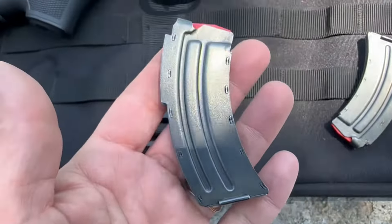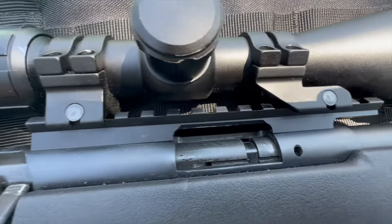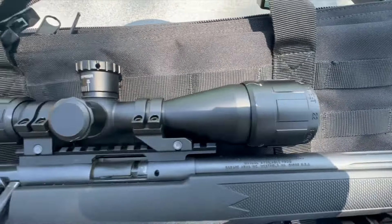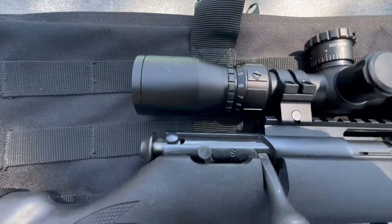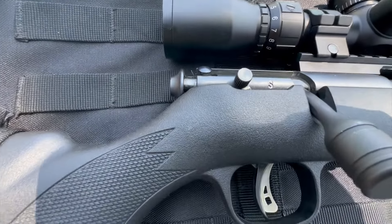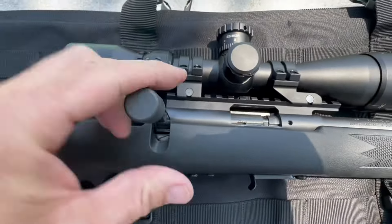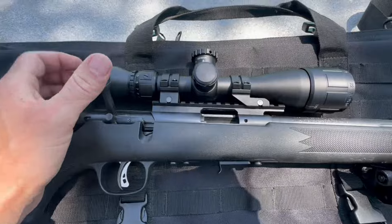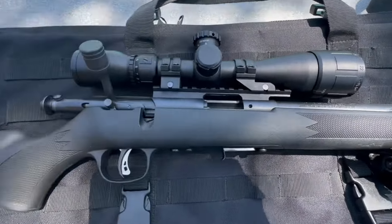The receiver on this gun is pretty good. First of all, it's carbon steel — very durable. Sig, for example, makes their barrels out of carbon steel, and being this is only a 22 LR it can definitely withstand the pressure. It has a matte blued finish, and the serial number is on it.